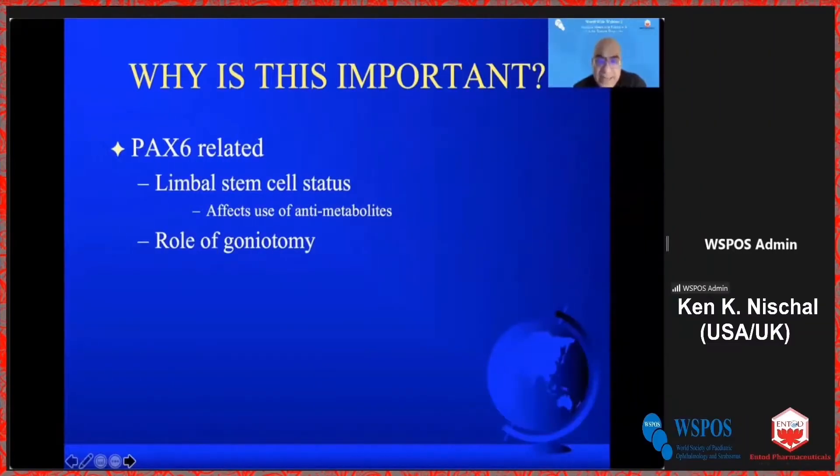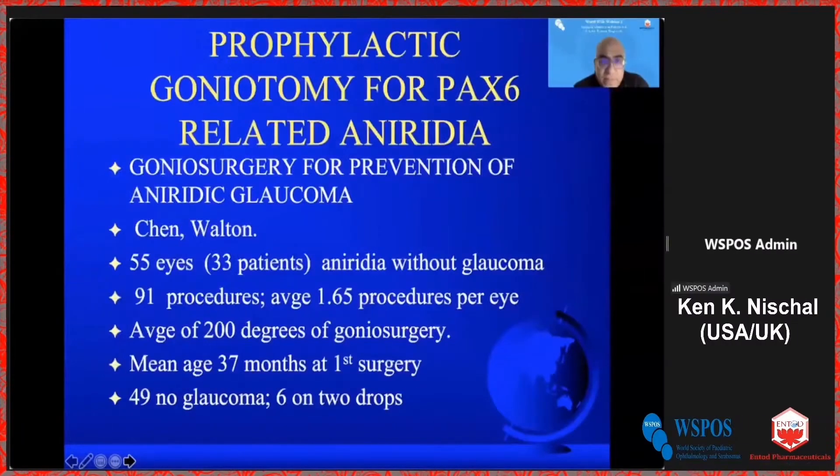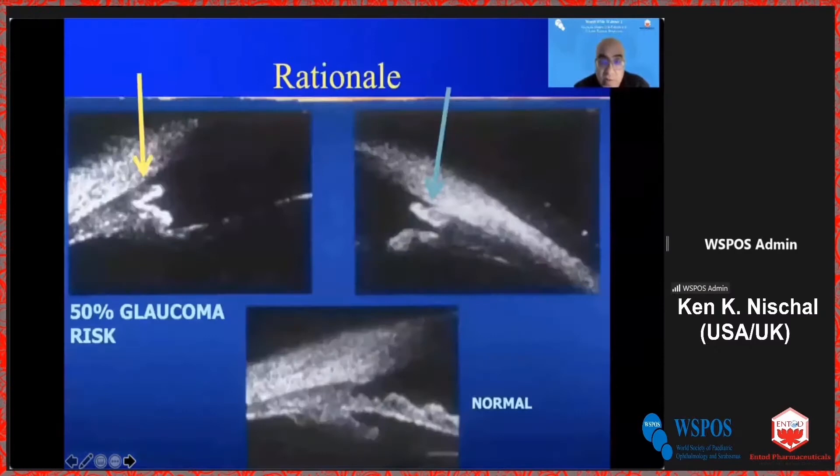In PAX6-related aniridia, there is a potential role for goniotomy in prophylaxis of glaucoma. Prophylactic goniotomy for PAX6-related aniridia glaucoma was first described by Dave Walton, who is on this webinar as a discussant today. What they showed was that in a substantial number of those patients, no glaucoma developed, and six were controlled on two drops.